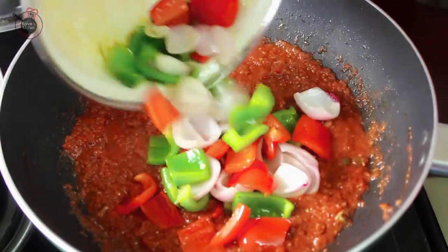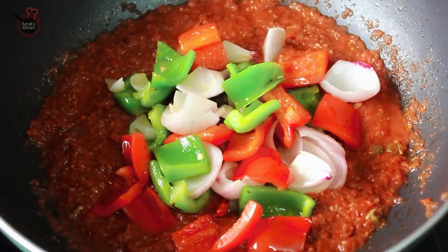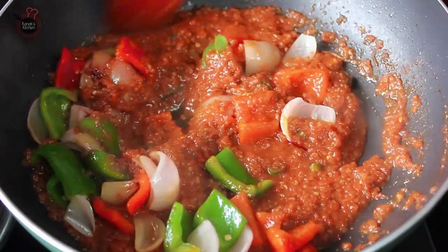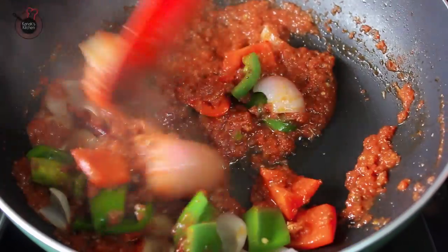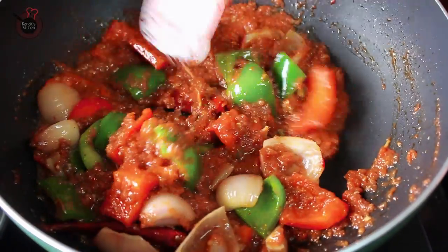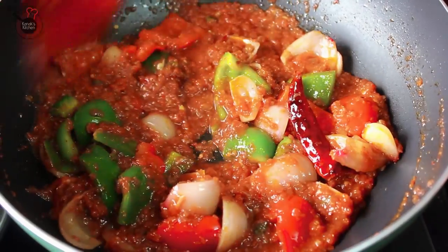Now mix in the earlier tossed cubed onions and the capsicum, and stir for another 1 minute. The onions and the capsicum should retain their crunch, so do not over cook them.